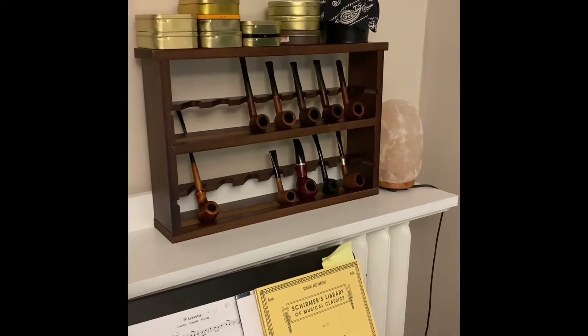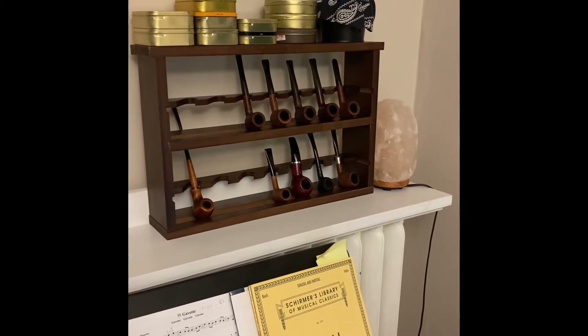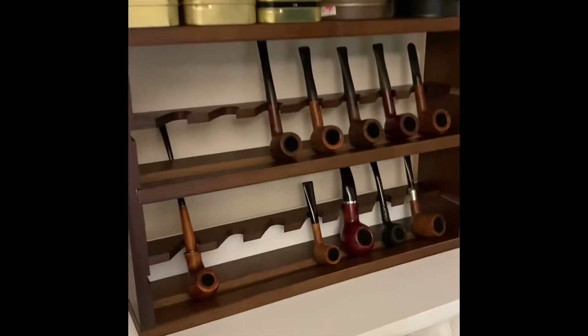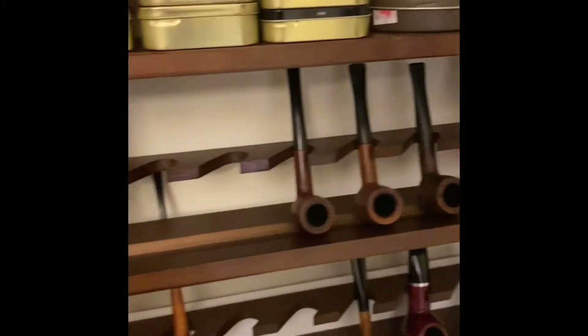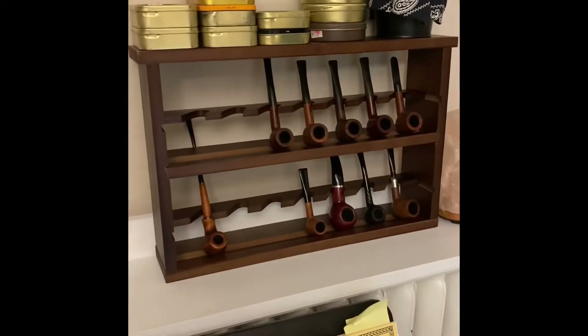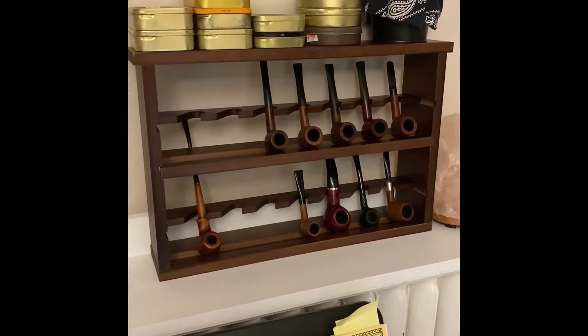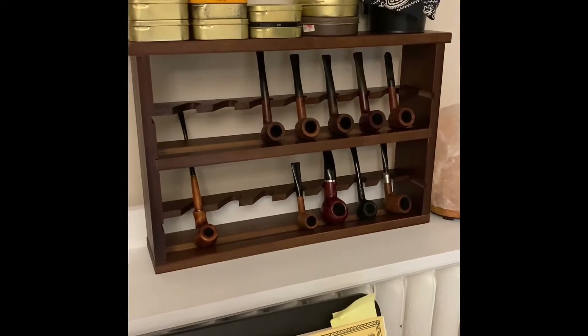On here you'll see pretty much the majority of the pipes that I've already covered in my series on my pipe collection. This thing is honestly fantastic. $50 — what more could you ask for? I love that it's modular. I love that you can stack them, hang them, put them side by side. They're going to look great and be consistent. And it's old school.